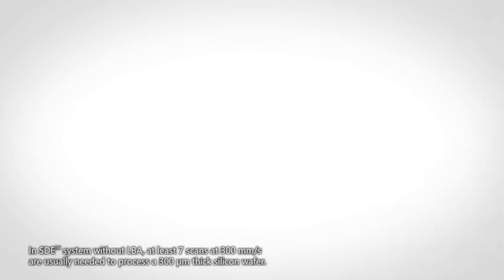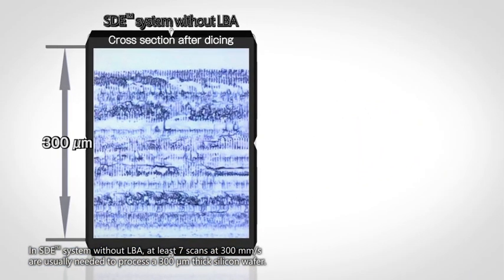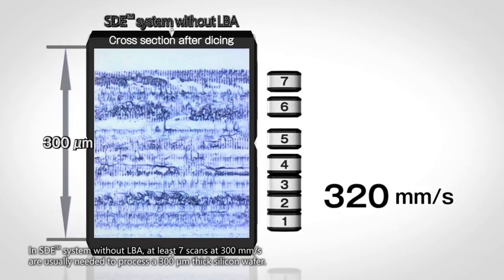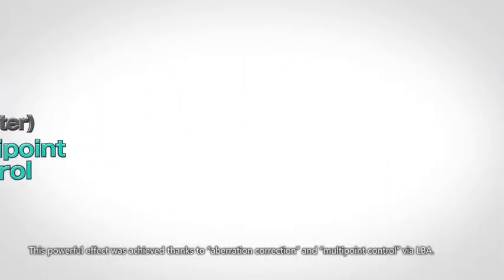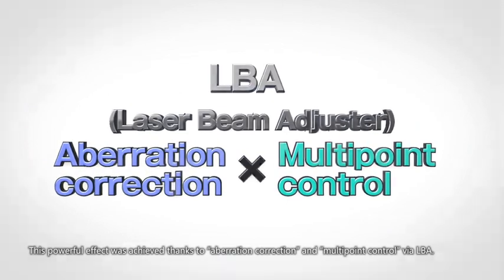In Stealth Dicing with no LBA, at least seven scans at 300 millimeters per second are usually needed to process a 300 micrometer thick silicon wafer. But Stealth Dicing with LBA needs only one scan at 1,000 millimeters per second to process the same silicon wafer. This powerful effect was achieved thanks to aberration correction and multi-point control via LBA.